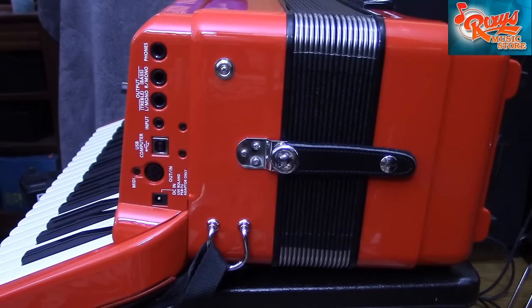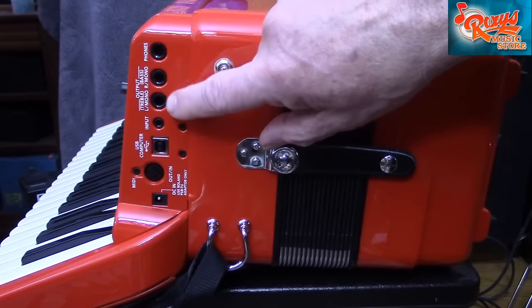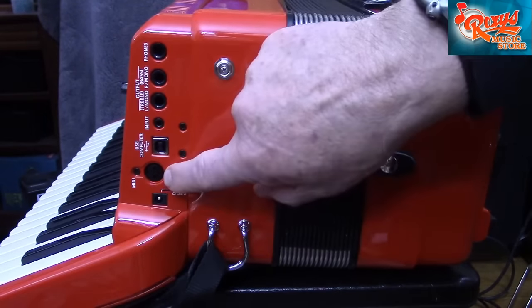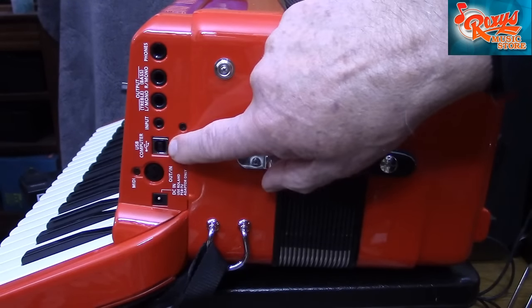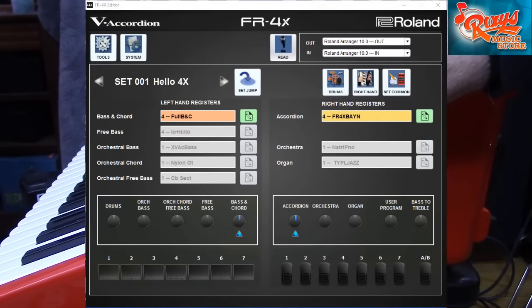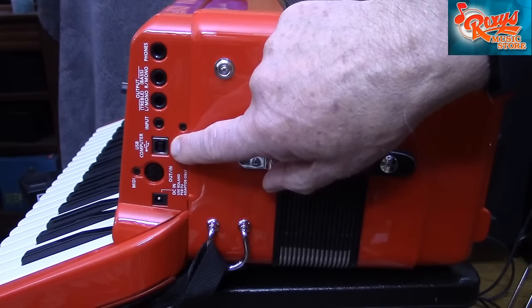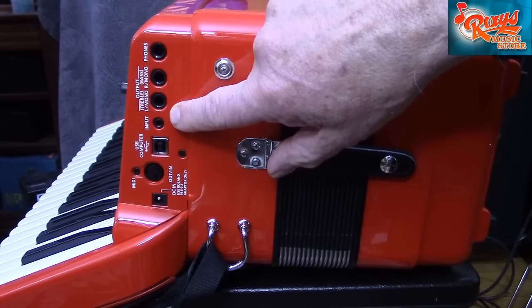Just look at what is provided on the FR4X. In addition to the usual AC power adapter, left and right audio output receptacles, and MIDI receptacle, you also have a USB-to-host receptacle for connection to a computer, which you will need if you want to customize your instrument's sounds using Roland's FR4X set editor software. You also have something new on the 4X: a miniature stereo audio input receptacle for playing audio from external devices through your FR4X.